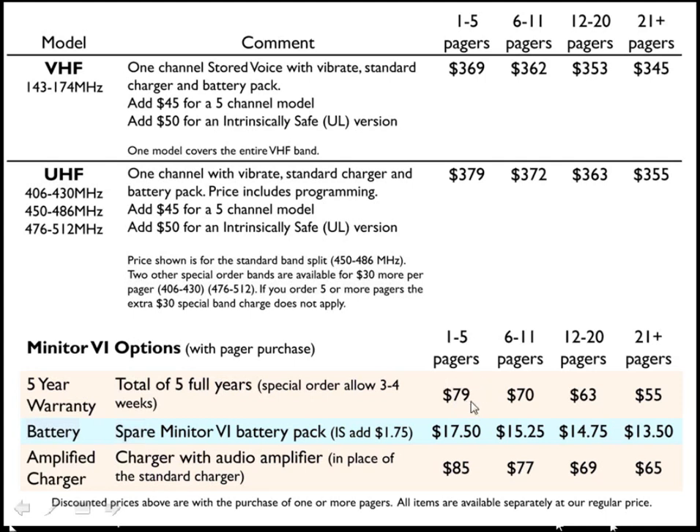With this warranty, you'll have 5 years of guaranteed coverage from Motorola. Should your pager break or you have a problem, it will be covered. If your pager breaks even one time within the 5 years, it's paid for itself, as the actual repair cost for the Minitor 6 will likely be higher than $79.